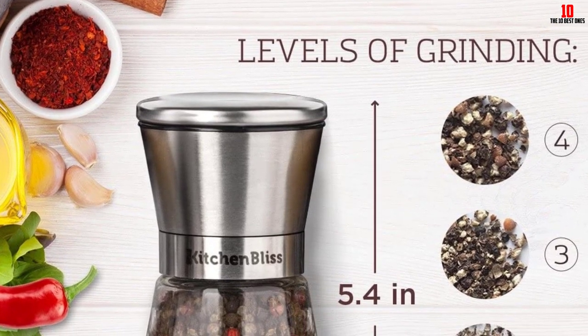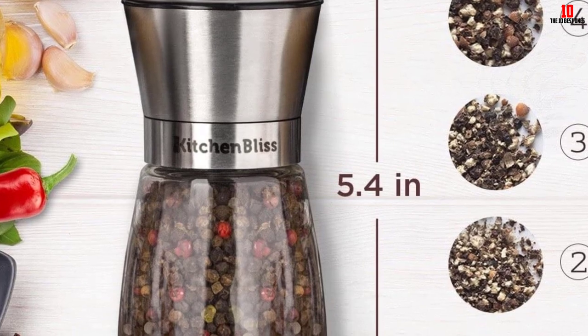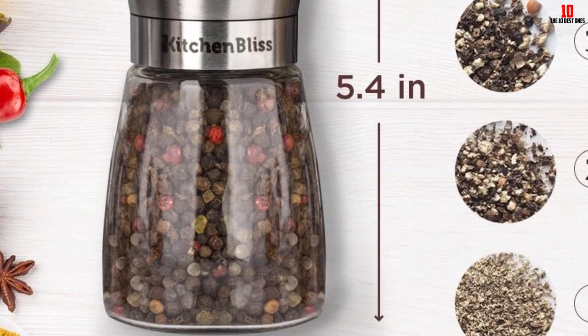You are free to grind with four levels to meet the expected salt level for your meal. When buying it, you will also receive a free cleaning brush and bamboo spoon.